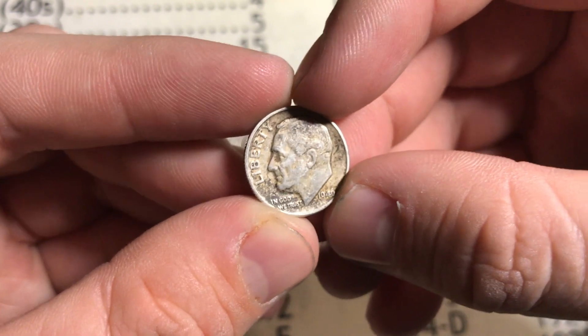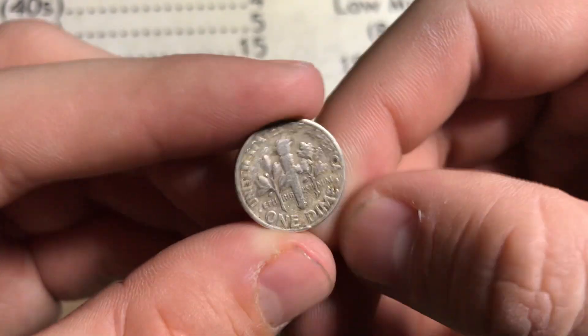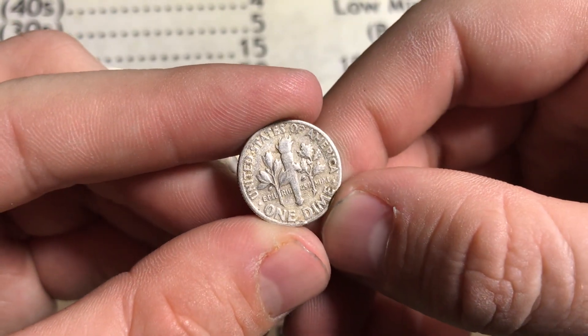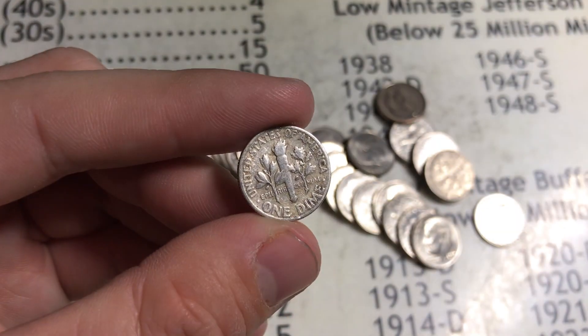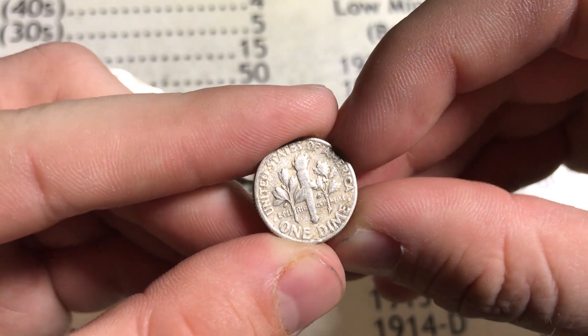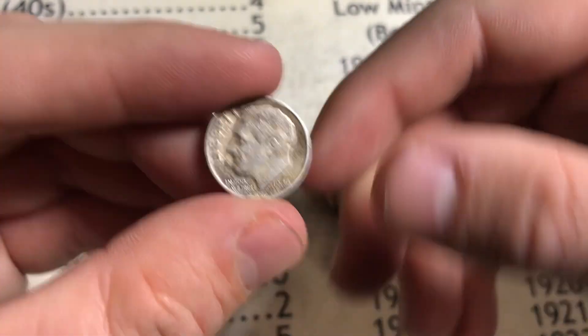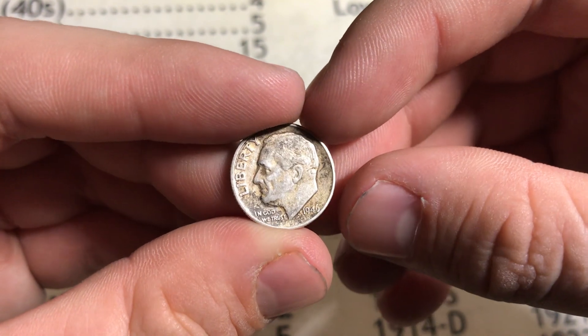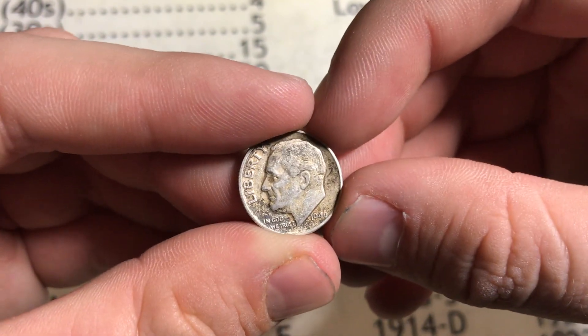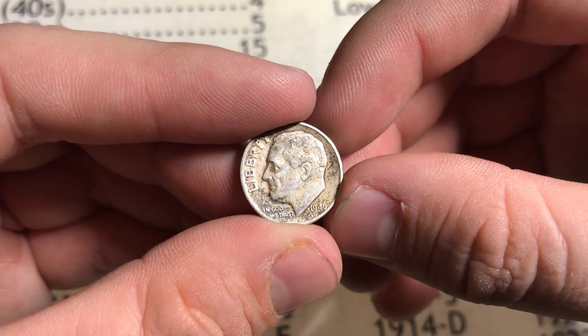I want to go back to this bank as soon as possible and get the rest of these dimes, because they all look like they're rolled by the same person — they all have this kind of wrapper. They may or may not be rolled by the same person, but if we keep getting this lucky and finding silver dimes in not that many rolls, this will be a very very good hunt. Very good start with the dimes — I'm happy with that.